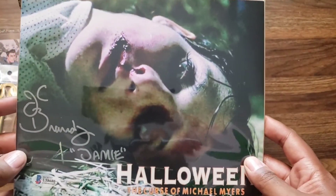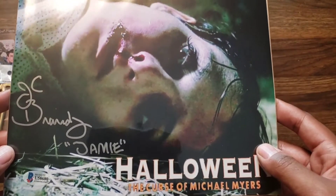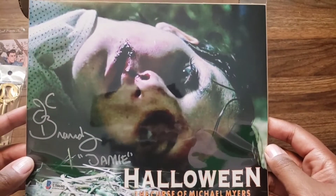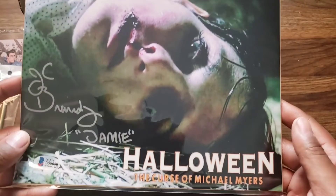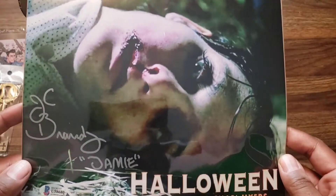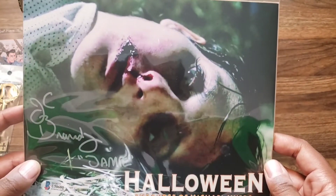The Halloween autograph from JC Brandy. I'm gonna be honest — I did not watch Curse of Michael Myers because it looked horrible and Jamie Lee Curtis is not in it. I'm not familiar with anything JC Brandy has done.